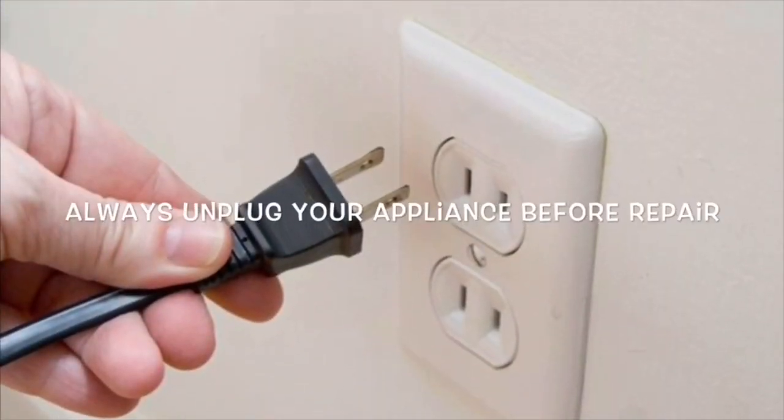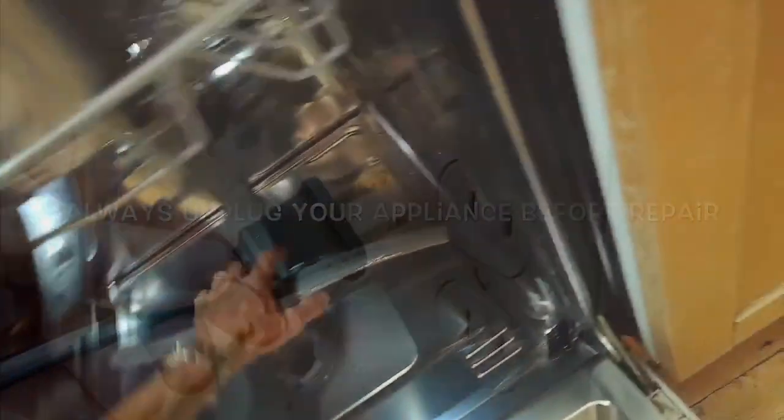This is the Fix-It Guy with a common problem with Bosch dishwashers: the E24 or E25 error, which indicates the dishwasher is having trouble draining. Here's the first thing to try.